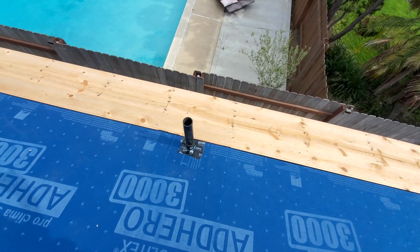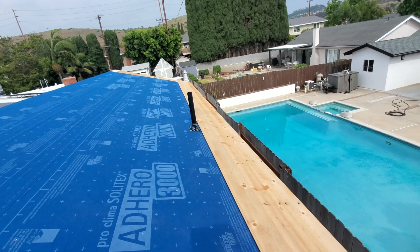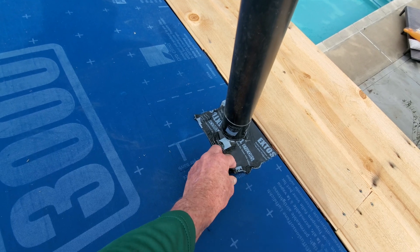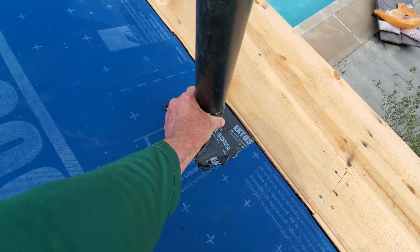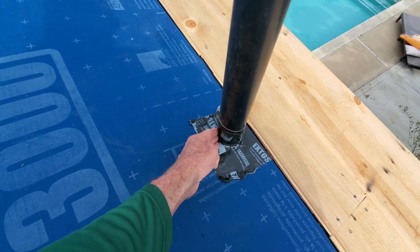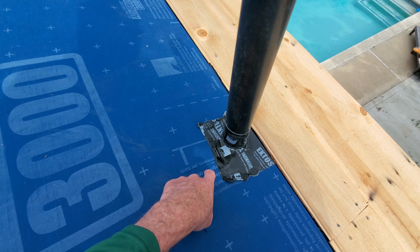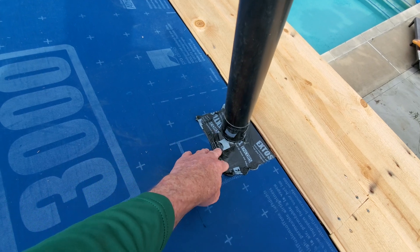Another thing we want to pay special attention to are any penetrations coming up through the roof. We have two roof vents for our plumbing. You can see how we apply a non-permeable Exto Seal down over these to make them nice and airtight — similar to how we wrapped our pipes with the Stego wrap. Remember, this is a penetration into the exterior wall of the home, so we have to make sure everything is protected, not only for being watertight and airtight, but so that when it does rain, water doesn't come down and start flooding inside our exterior wall.